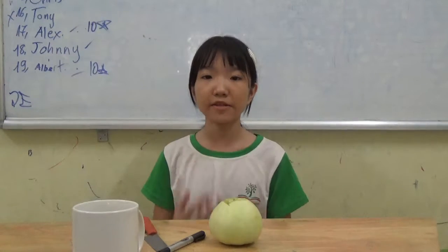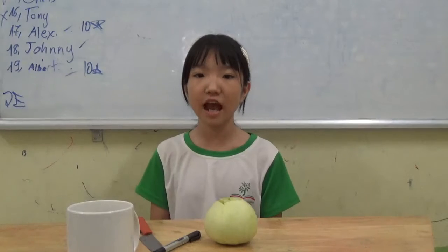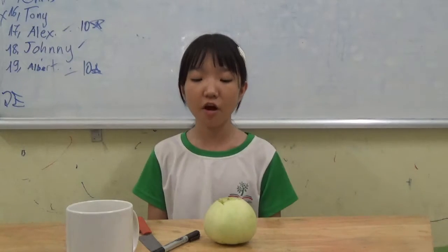Hello everyone, my name is Emma. I'm a student from Educated English. Today I will tell you about Let's Talk Melody.